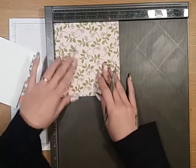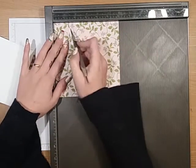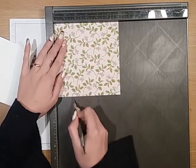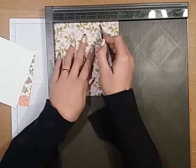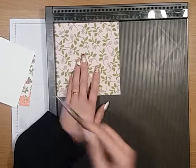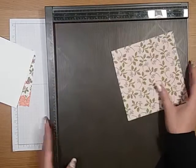And then take your envelope and we're going to score at one and a half inches and four and a quarter. Then turn it on the side and just score that at a half an inch. That's all the scoring done.